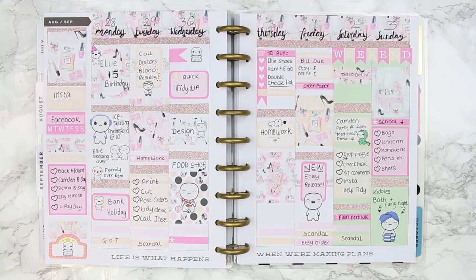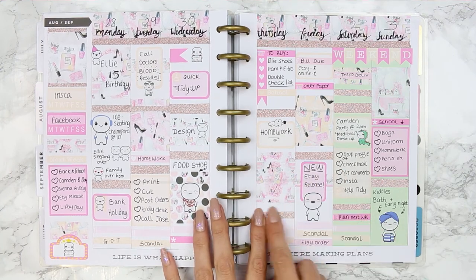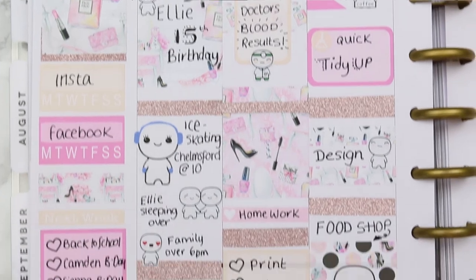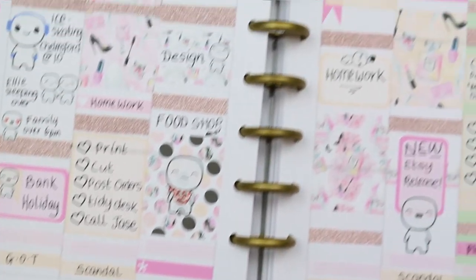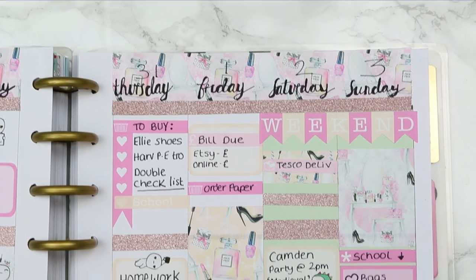At least I only have to look at this messy writing for this week, then I can turn the page and we'll forget about it until I do my flip-through at the end of the year. I went back and added a few pieces of washi strips just to fill up some bigger gaps, and that was it for this week's spread. I hope you guys enjoyed it — if you did, give me a thumbs up, don't forget to subscribe for weekly plan-with-me's and new release videos, and I'll see you all on Monday. Have a good week, guys — bye!